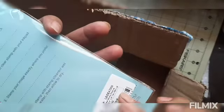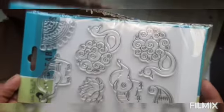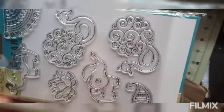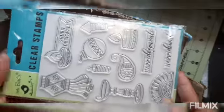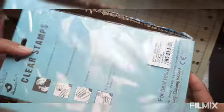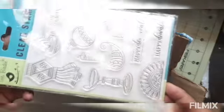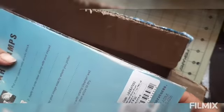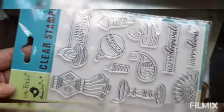This is a seven-piece clear stamp set — see how beautiful it is! Elephant, peacock, lotus — I like it very much. And this is an eleven-piece clear stamp, also from Little Birdie.